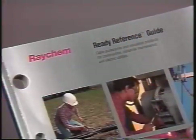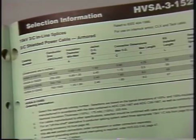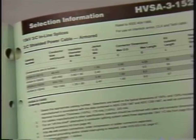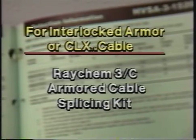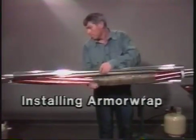If you are working on an armored installation, you should refer to the Raychem ready reference guide for selecting the appropriate splice kits plus the applicable HVSA kit to be used. If your installation is on interlocked armor or CLX type cable, you should use the Raychem three-conductor armored cable splicing kit, which contains armor wrap.